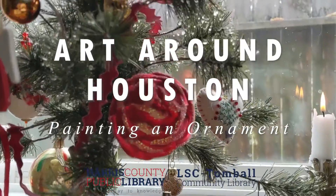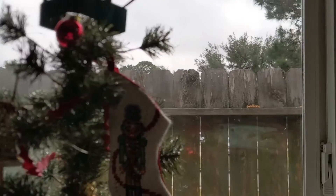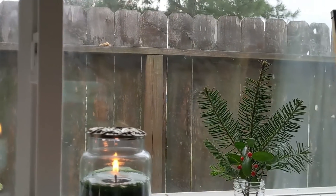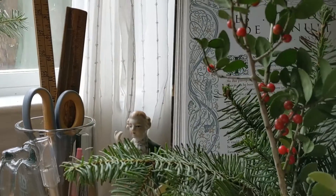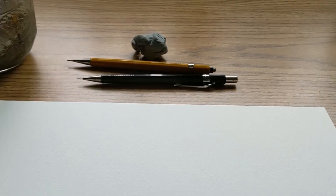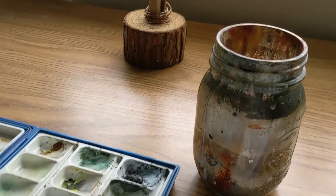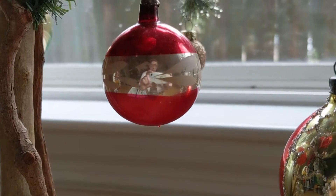Hi everyone! I hope you're having a very Merry Christmas season. Today I thought I would do a tutorial for you on how to paint a reflective glass ornament. Glass, metal, and other shiny reflective surfaces can be a challenge to draw and paint accurately. And during the Christmas season most of us are surrounded by ornaments that are designed to catch and reflect light. So let's have a go at painting one today.